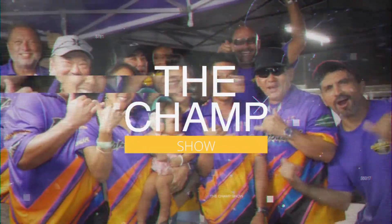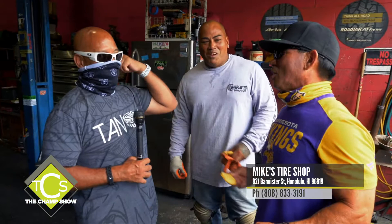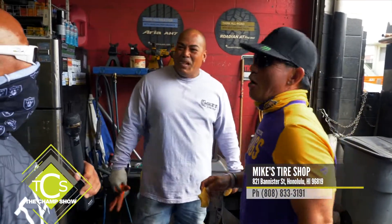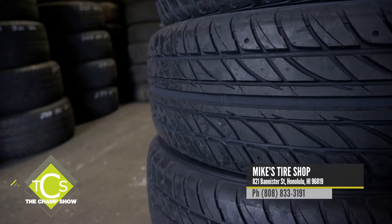Inside Mike's Tire Shop out on Banister — one way up, do not attempt to go down Banister. When we turned the corner you immediately saw the tire sales signs. They're still running the deal: buy one, get three free. They've got new and used tires, free mounting, free installation, and they do rotations. Right now they have a good supply of used tires.